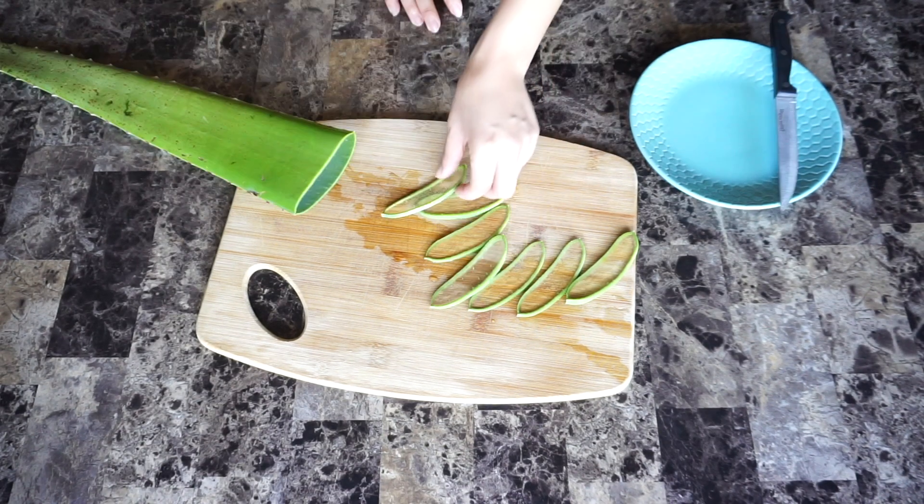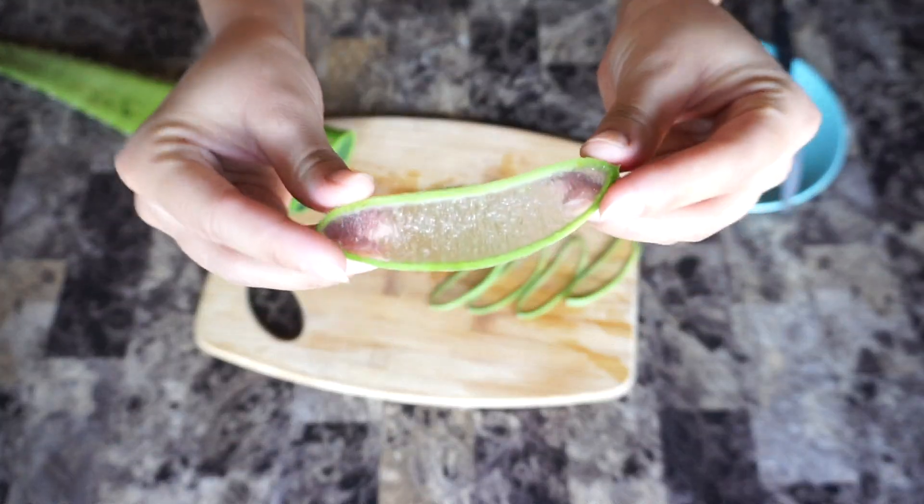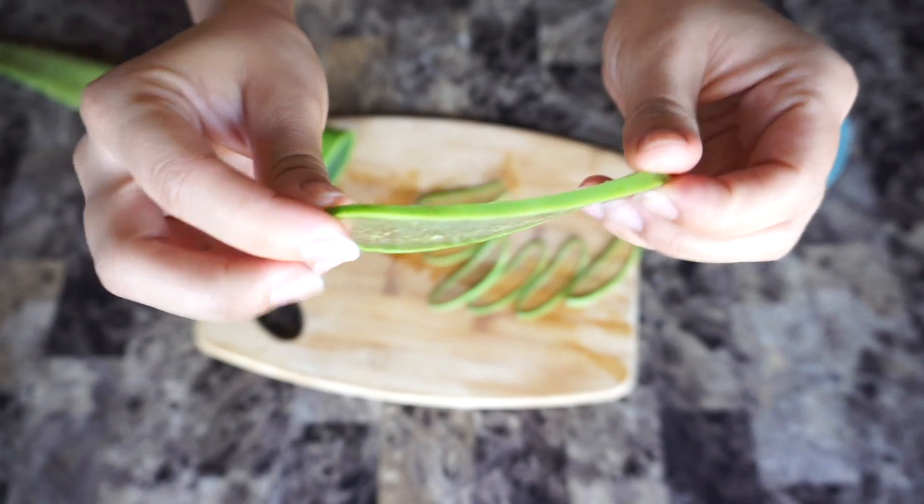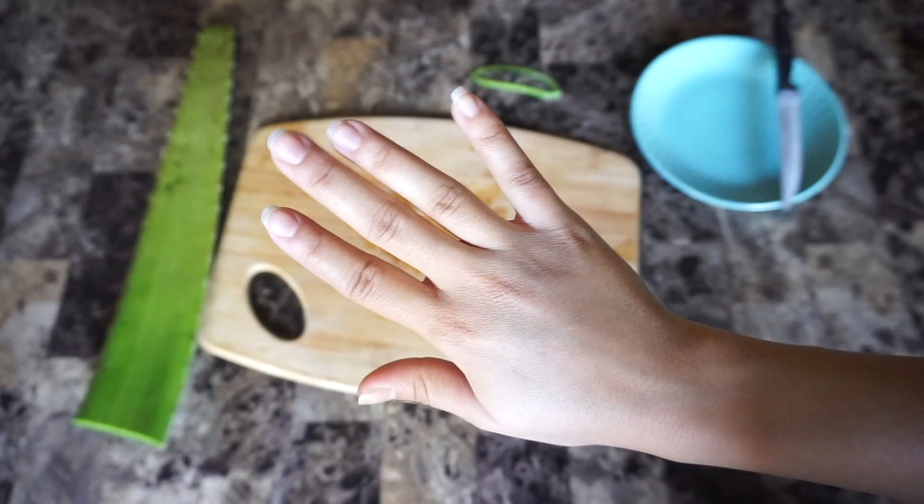With this plant, I don't want to waste a lot of gel, so I cut them into thin pieces like this, and then I'll just make about 5 of them throughout the week and just use one a day.